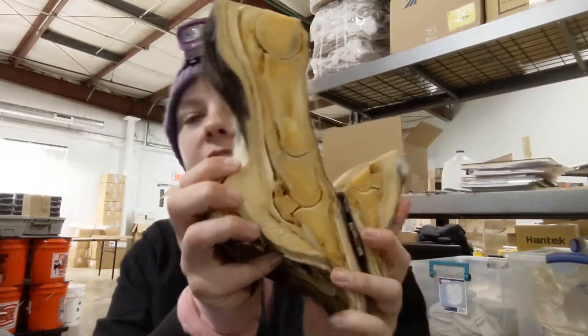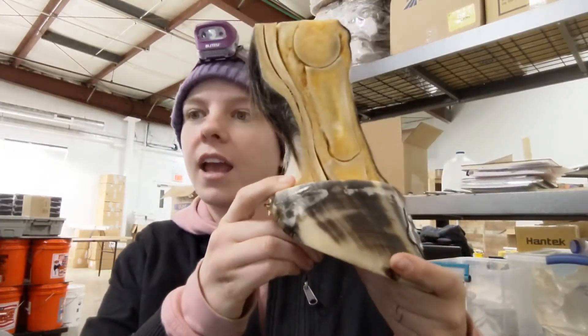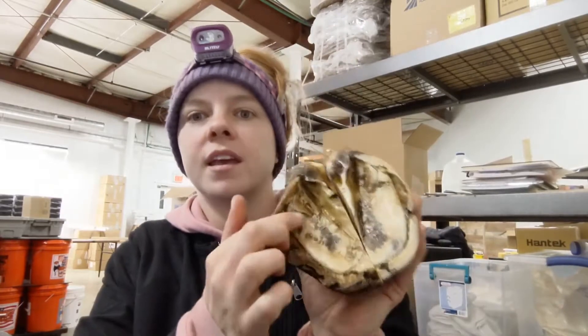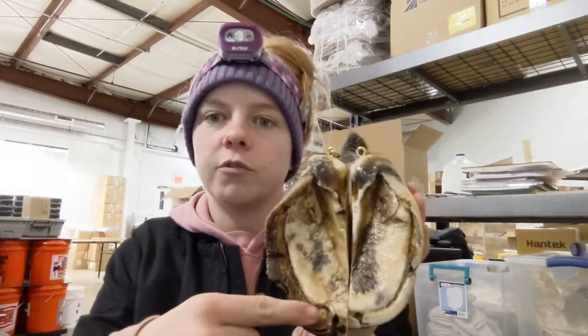I have my handy dandy educator hoof and I'm going to start with just some basics. This outer part that you can see here — that is the hoof wall. The outer part when you're looking at the bottom is the sole. As you can see, this is also the hoof wall.